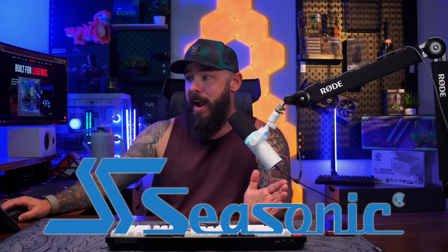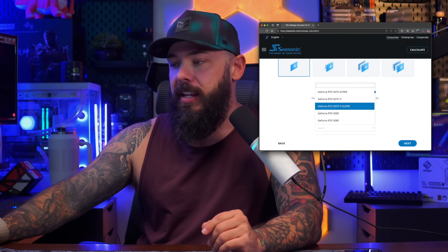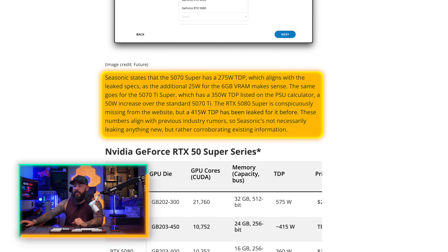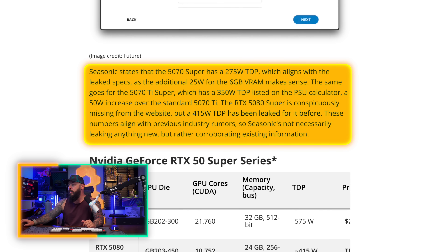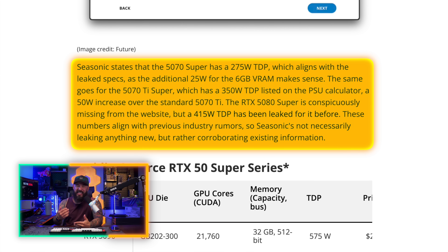Seasonic just listed a few 50 Super models on its website as part of the power supply calculator. We're not getting much in the way of other specs. Seasonic is saying the 5070 Super has a 275-watt TDP, which based on earlier leaked specs is right on — plus an additional 25 watts for six gigabytes of VRAM. The 5070 Ti Super has a 350-watt TDP listed on the PSU calculator, which is a 50-watt increase over the RTX 5070 Ti. The 5080 Super is not listed, though it had previous leaks of a 415-watt TDP. So we'll see where that comes in — now we know where to look: Seasonic's website.